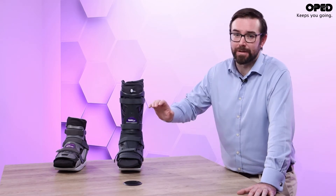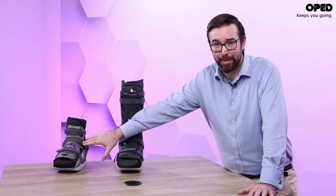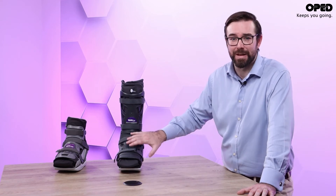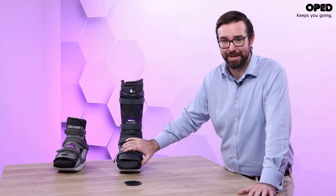Improved offloading will lead to faster healing times and hence significant savings on clinicians' time and costs. Should you have a patient that won't conform to a knee-high orthosis, we have the Vacapedus Diabetic, which can be used as a step down from the knee-high as healing progresses, but also uses the same total contact technology as its larger variant.